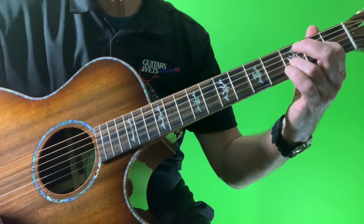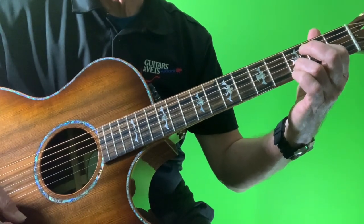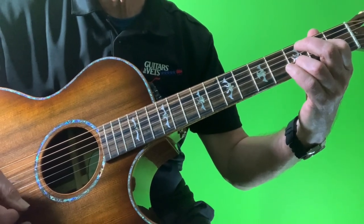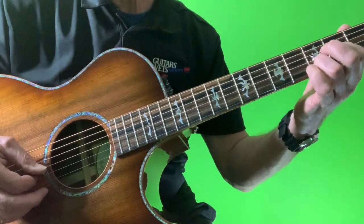Our song today is 'Find the Cost of Freedom' by Crosby, Stills, and Nash. We're playing a version that's in double drop D. I think they did it a couple of other different ways too, but the one I'm settling on here is double drop D. So let's talk about strum pattern first.